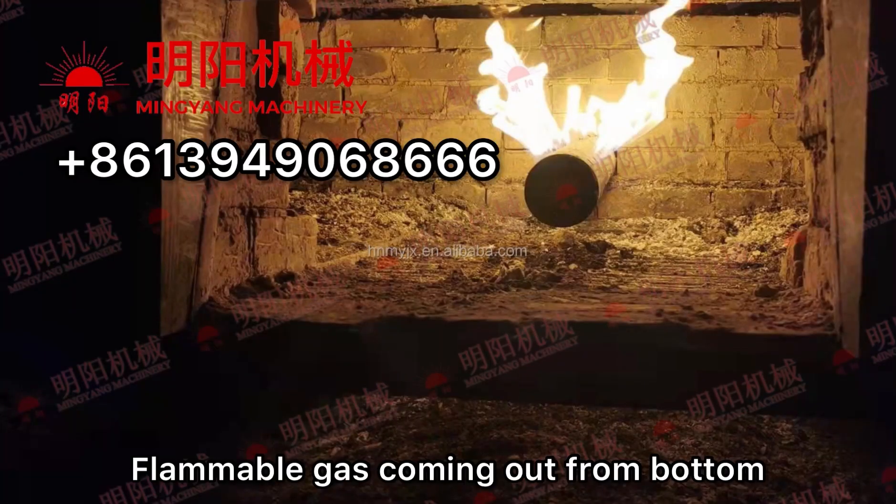And then it will be like this. This is flammable gas produced from the carbonization.